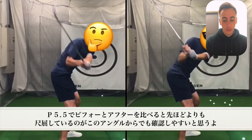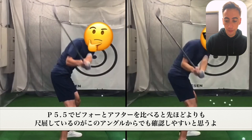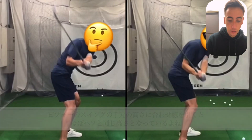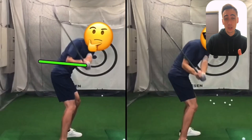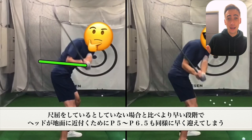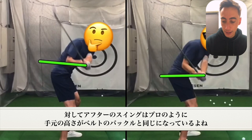As we get to position 5.5, it's becoming more and more easy to see this early ulnar deviated look. The main reason you can tell that the before swing is ulnar deviated is going to be the hand height — if I draw a line through here, it's right around belly button height at position 5.5. If you ulnar deviate early, the club head gets lower to the ground earlier, so your P5.5, P6, and P6.5 all happen earlier. In the after swing, the hand height is right around belt buckle height at this point, which is where most pros are going to be.